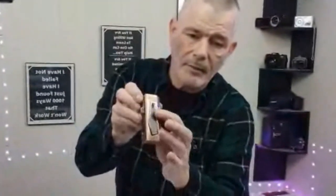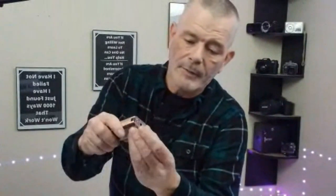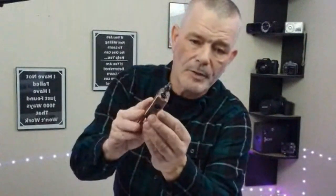I want to zoom in and show you the finish on this thing. It's got a nice textured finish, looks really sharp — kind of copper-ish. Down here it's got your hole punch for the cigar, so you can punch a hole in the bottom of the cigar.